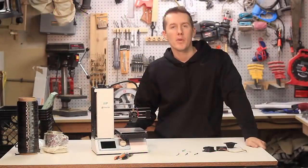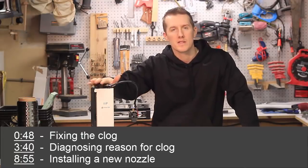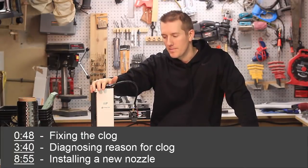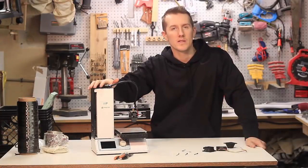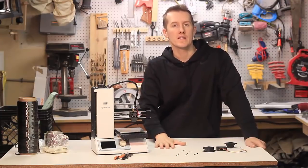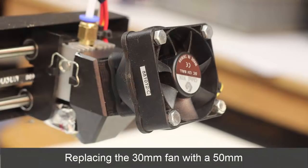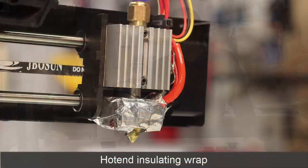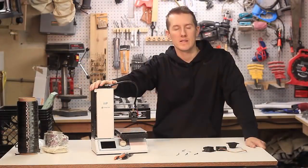It's inevitable that at some point you're going to get a clog in your 3D printer. I wanted to show you how to disassemble this printer and remove the clog. Over the past few months I've gotten a few random clogs in this printer, but what I wanted to talk about today was how to remove the clog itself.